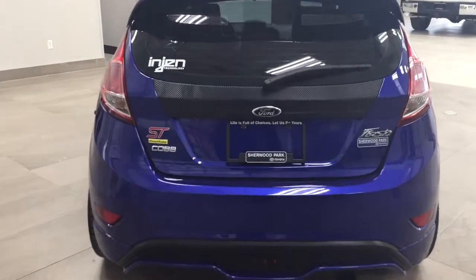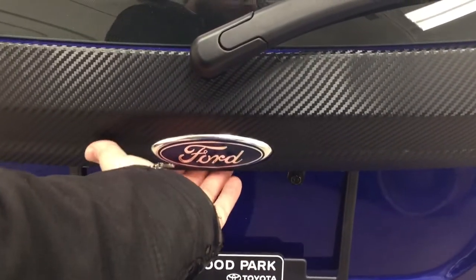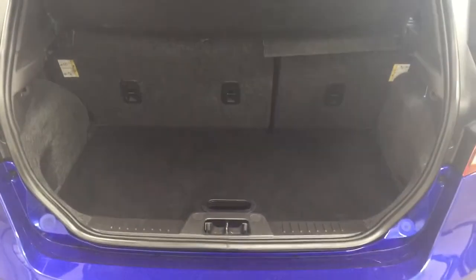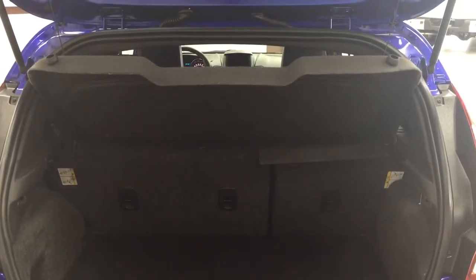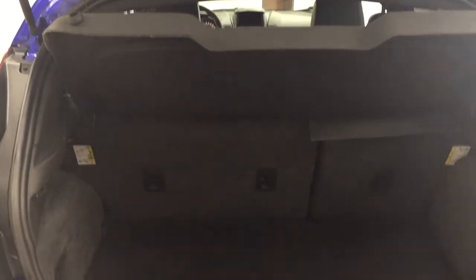Finally, we'll take a look at the rear cargo area and tailgate. On the back of the tailgate you'll find the rear hatch release located underneath the Ford emblem. In the back you have a cargo cover, so you can cover up your valuables while you're going from place to place so people can't